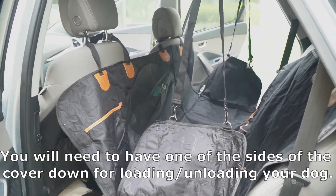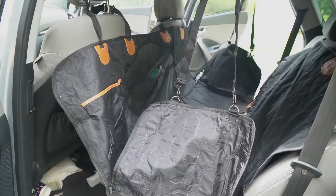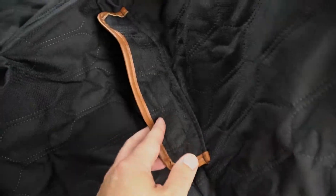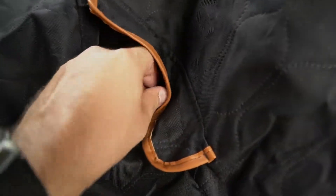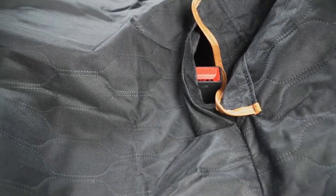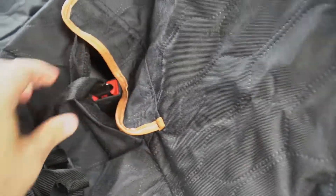This car seat cover has strong buckles, seat anchors, it's 100% waterproof, and has a non-slip net. There are three velcro openings right here — and a fourth one as well. You can also access the seat belt in your vehicle and then use this strap in order to secure your pet inside.